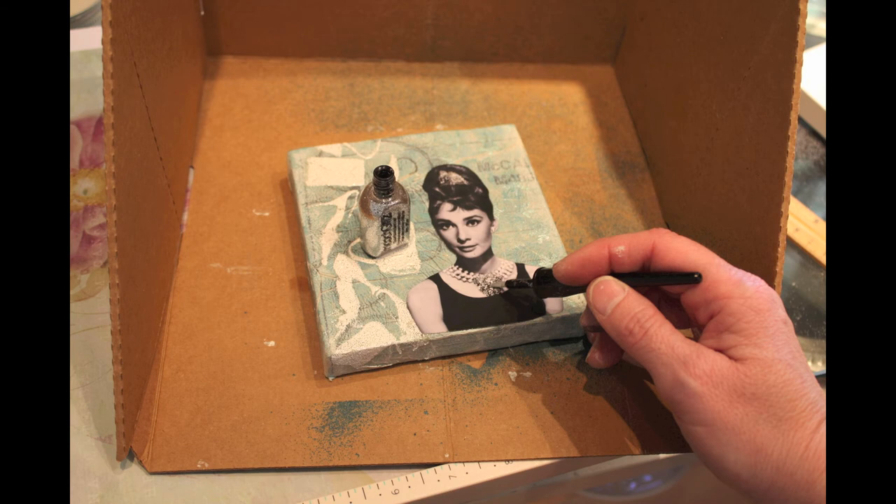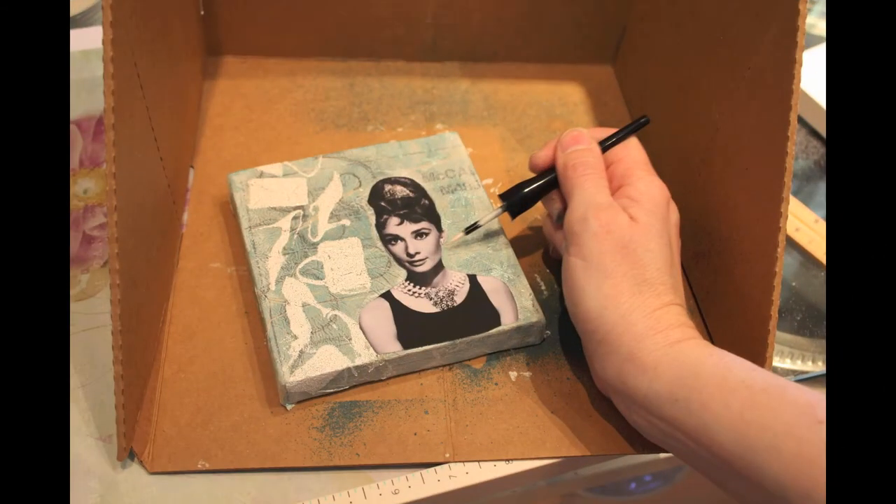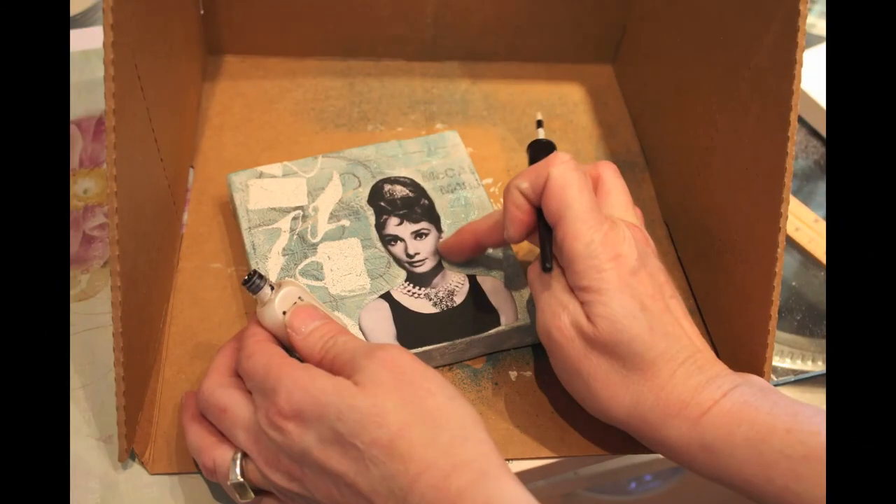Then I took one of my new favorite products, the Smooch Glitz — I love it. I dabbed it on her tiara, her jewelry, and her earrings. You can do it thick, or you can take your finger and spread it out to make it a little thin. It's just a perfect accent.